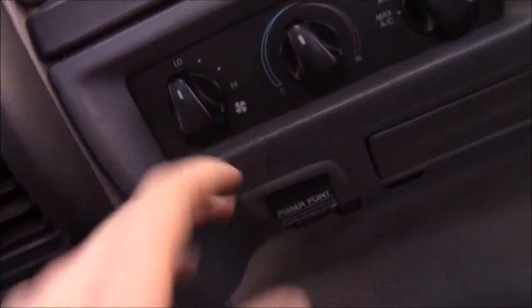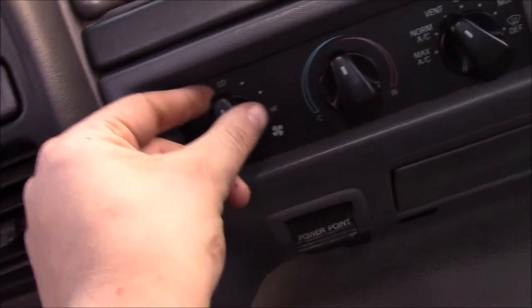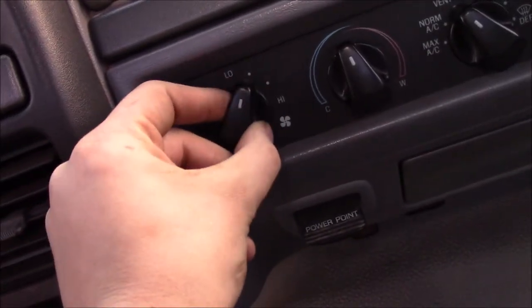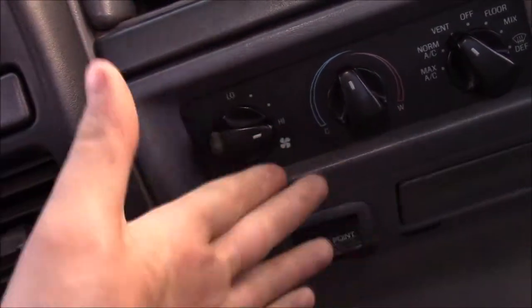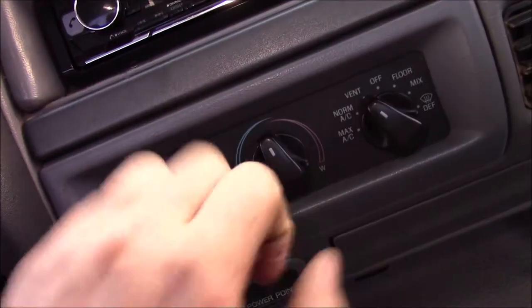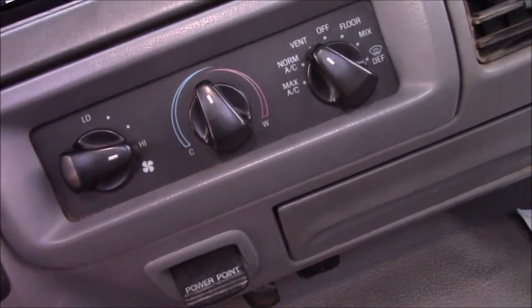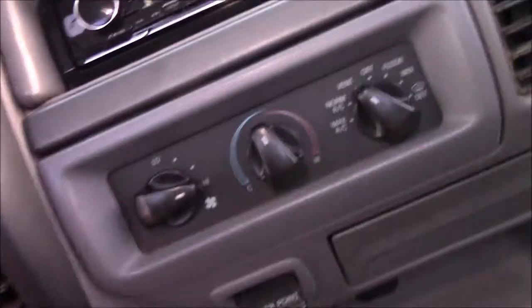So let's say you wake up one morning, come up to your vehicle, crank it up, and this speed doesn't work, this speed doesn't work, and this speed doesn't work. But this speed works and it works like it should. You have everything set up right, you've checked it, you've played with it, it won't work. Well, there's an easy fix — it may not be this, but this is a common problem, is this right here.